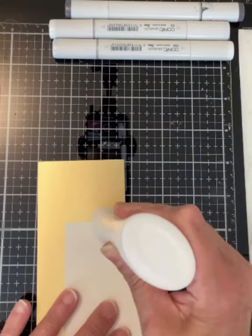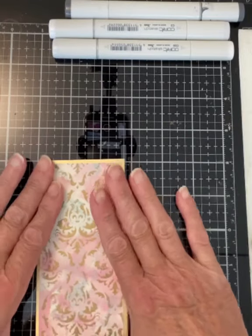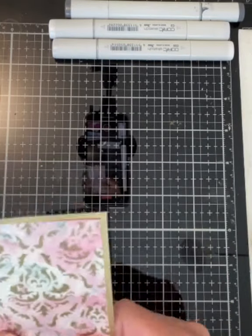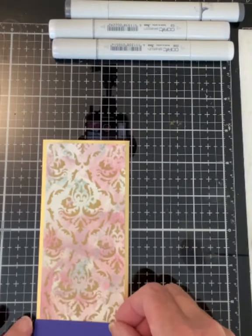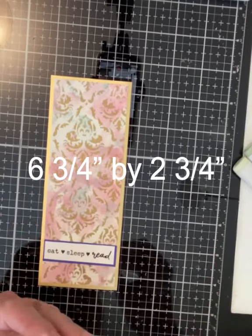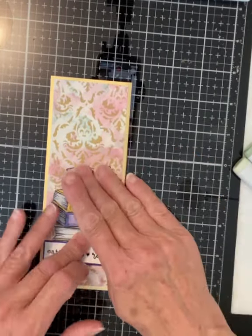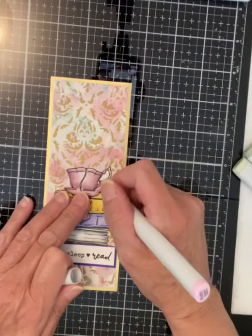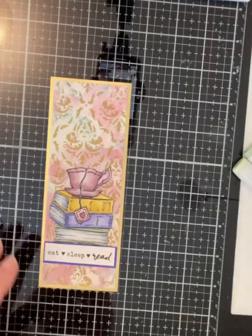Before moving on to the last bookmark I partially assembled the two gold embossed backgrounds. These panels were mounted on matte gold cardstock sized six and three quarter inches by two and three quarter inches. The sentiments were mounted on blue violet cardstock and then the images were adhered on top of the sentiment.